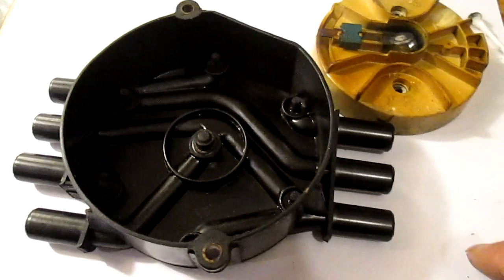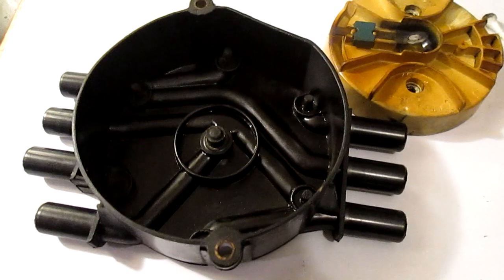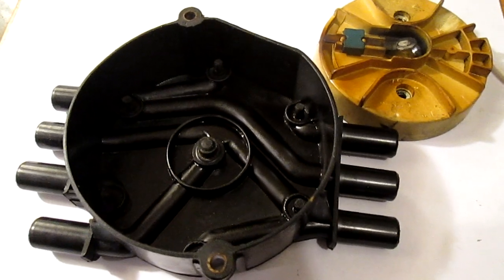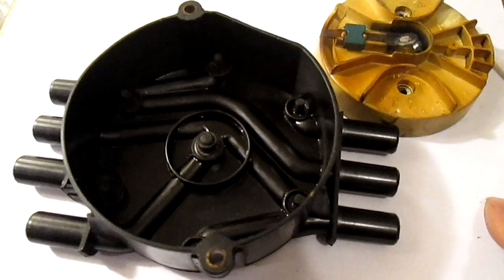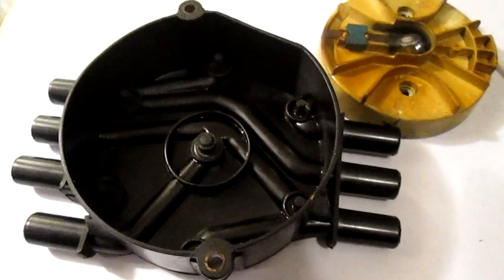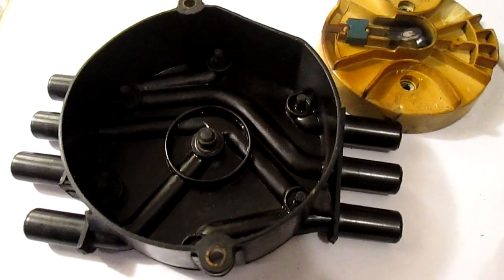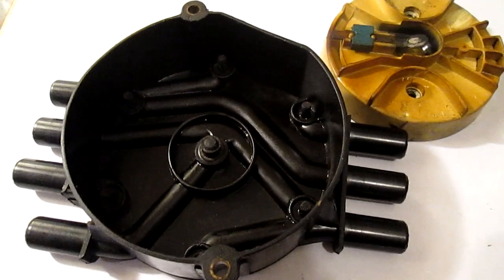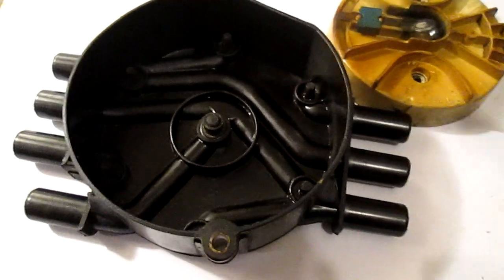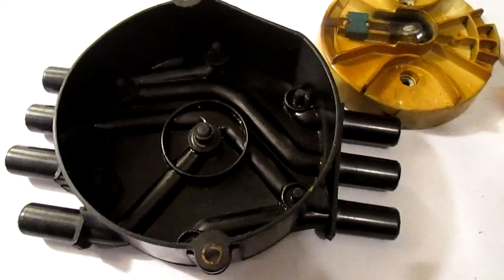I'm glad I found this issue because now I know what's actually causing it. The two things you can do: bypass the PCV, cut it, do the bypass, and install an oil catch can. That will keep your engine clean and it starts a little better, because if the PCV gets clogged up again you're going to have starting issues again.